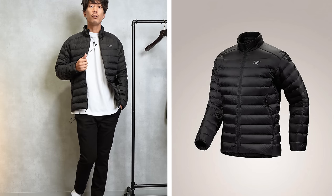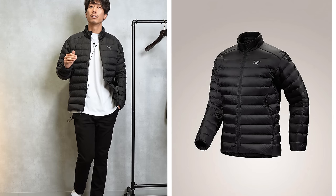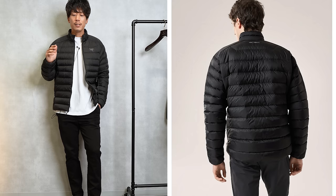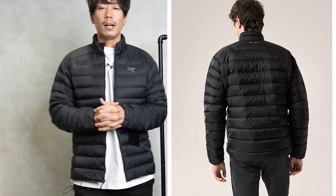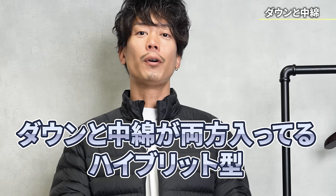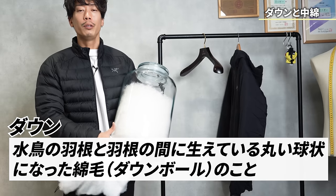When it comes to sizing, if you're in the middle, M is the best size. If you go any bigger, the goodness of this Cerium jacket will be lost. This is actually a hybrid type — a hybrid type with both down and lining, and the down is this kind of cotton.